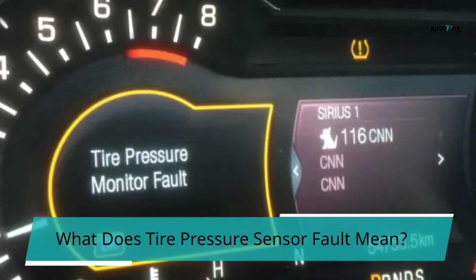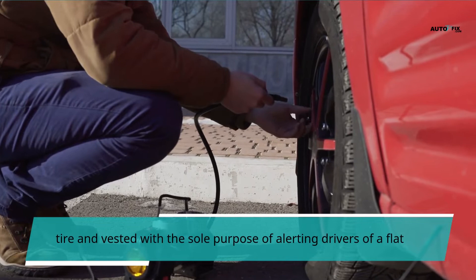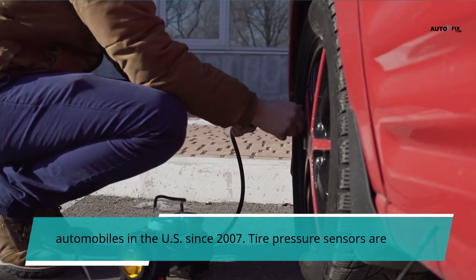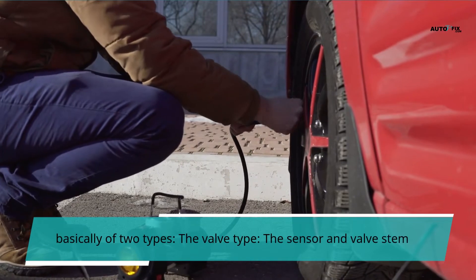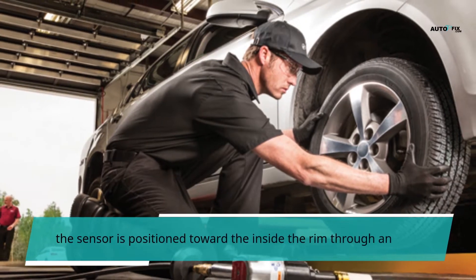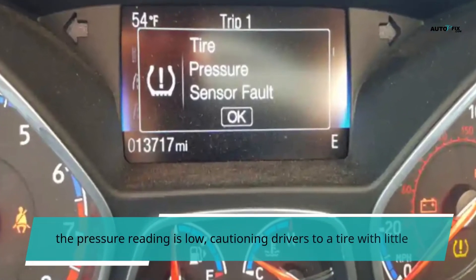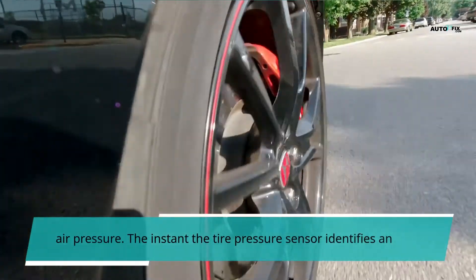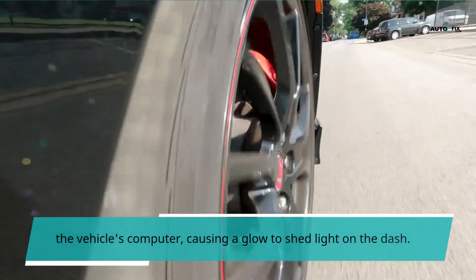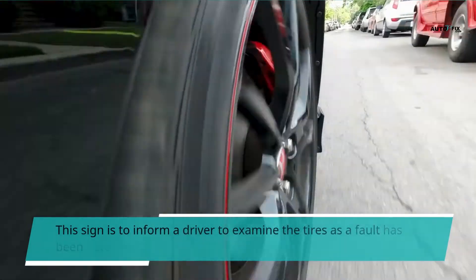A tire pressure sensor is a small computer situated within each tire, with the sole purpose of alerting drivers of a flat tire. Tire pressure sensors have been compulsory on all automobiles in the U.S. since 2007. There are basically two types: the valve type, where the sensor and valve stem are in a single piece, and the band sensor, where the sensor is positioned toward the inside of the rim through an iron band. Both sensors light up the console light as soon as the pressure reading is low, cautioning drivers to a tire with little air pressure. The instant the sensor identifies an issue, it automatically launches a message to the vehicle's computer, causing a light to appear on the dash — a bright yellow light akin to an exclamation point inside a U-shaped figure — informing the driver to examine the tires.